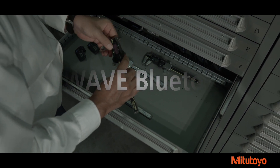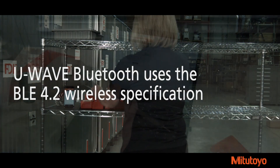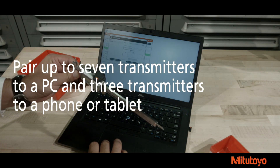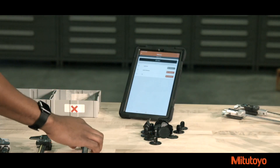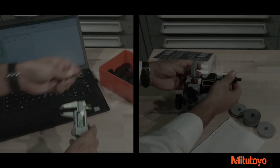U-Wave Bluetooth uses the popular BLE 4.2 wireless specification. The Bluetooth specification allows inspectors to effortlessly pair up to 7 transmitters to a PC and 3 transmitters to a phone or tablet without the need for drivers, set-up software, or a dedicated receiver.